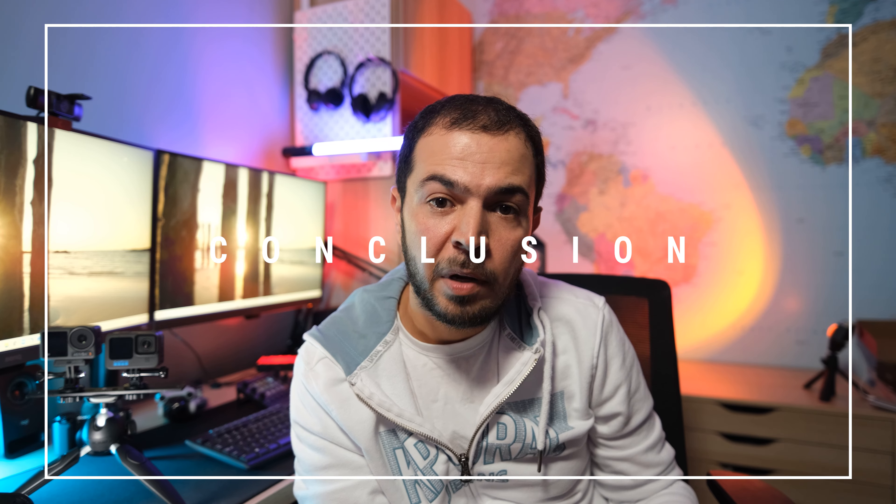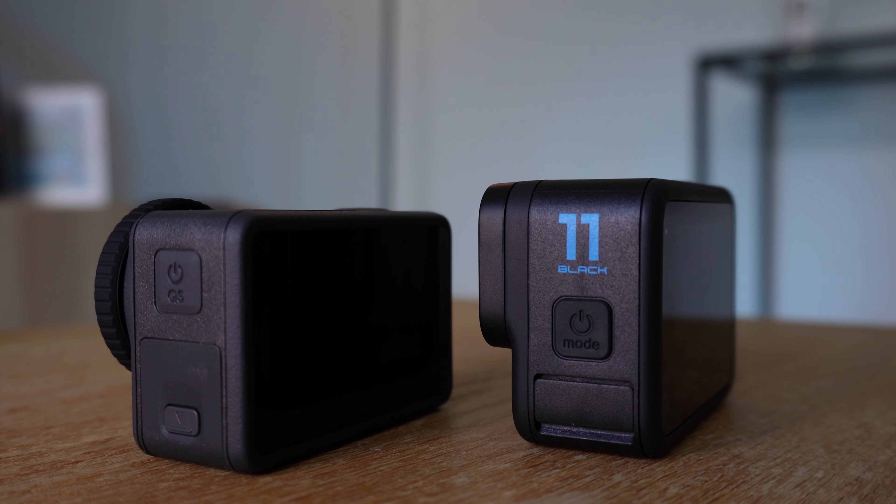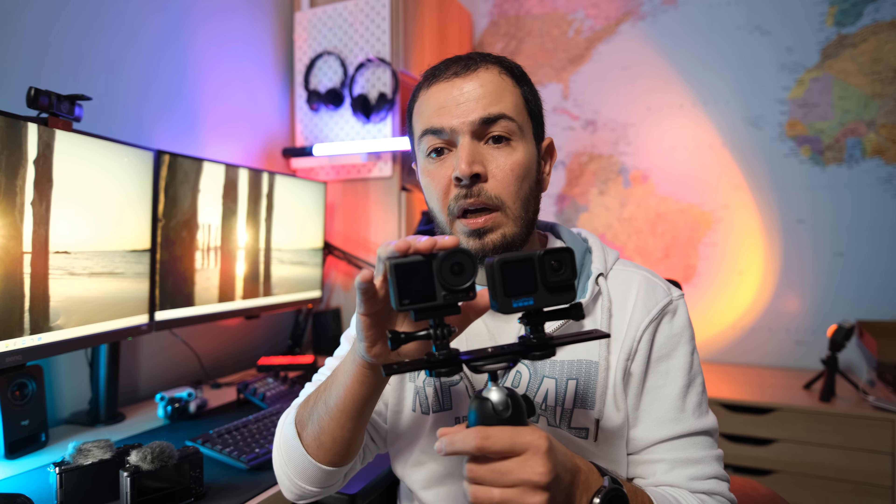I hope this video helped you choose between the DJI Action 3 and the GoPro Hero 11 Black — let me know in the comments which one will be your choice. Neither of these cameras can fully replace my Sony ZV-1, which I really love, but since I recently got the Sony ZV-E10, I'll be selling the ZV-1 and replacing it with the DJI Action 3 for daylight shots and vlogs. In terms of value, the DJI comes with 3 batteries and a charger, while the GoPro offers only 2 batteries, making the DJI the more convenient package.